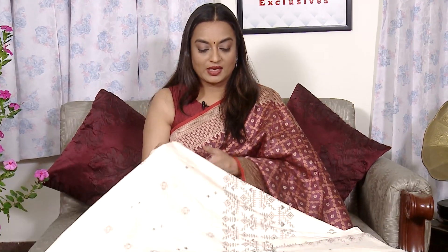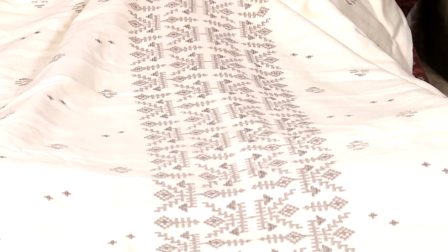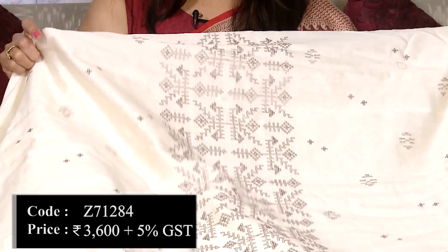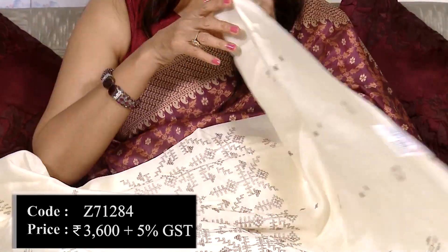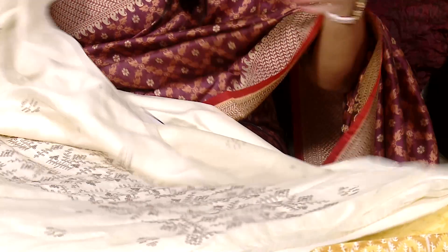So let's get started. The first suit is off-white color. It is a cotton-based fabric. This is a designer embroidery. This is the fabric that you see in front of the embroidery. This is the panel in the center, with two sides, and this is the threadwork.